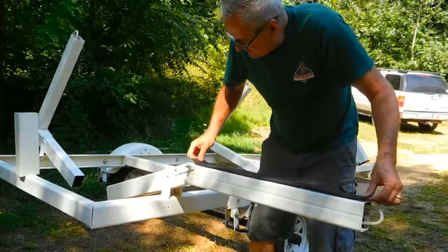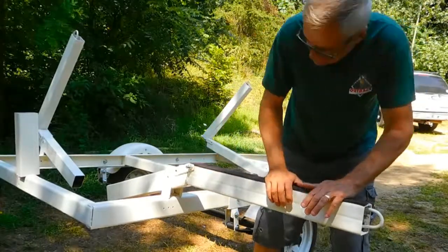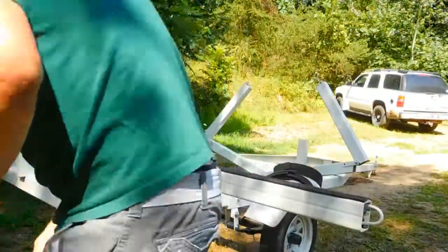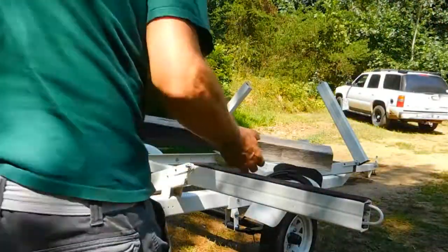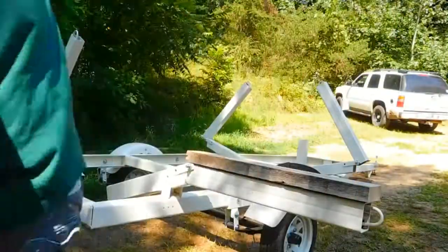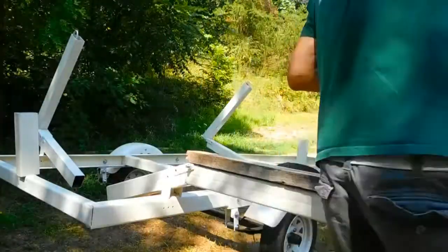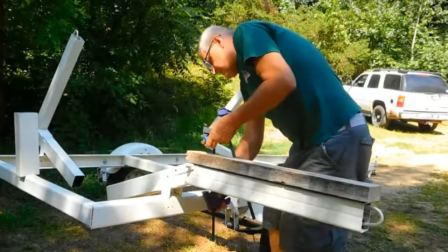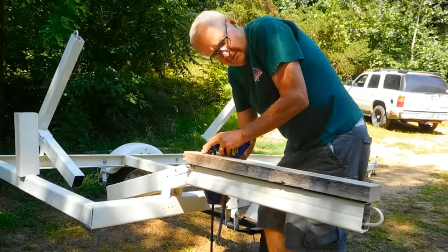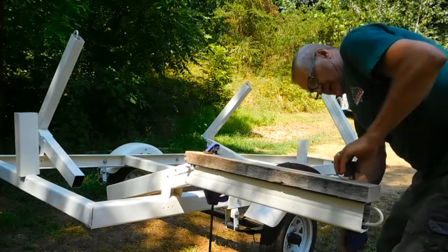I'll just do it like that - that should do it. I'll trim it up a little bit later and let that dry. I'll put a scrap piece of wood and a couple clamps on it, and we'll finish this up. Then we'll start thinking about getting the boat on the trailer.